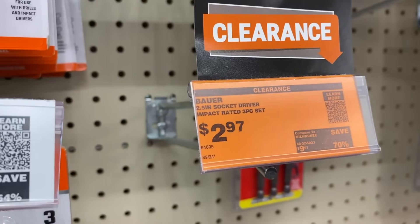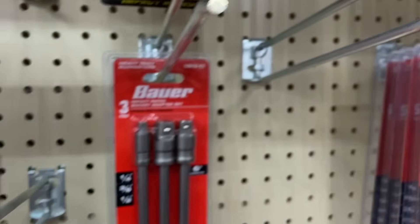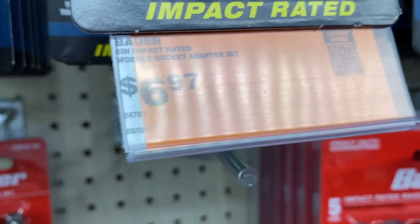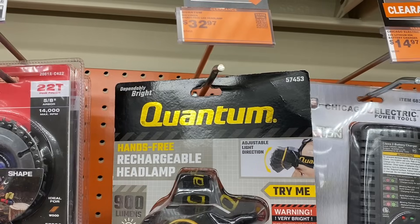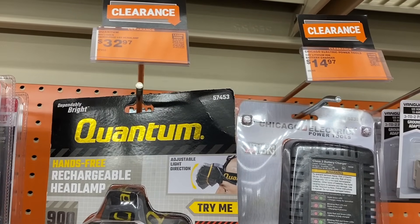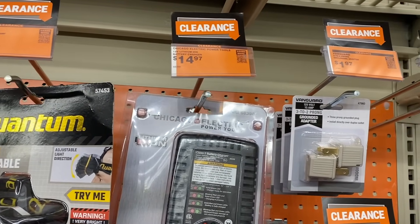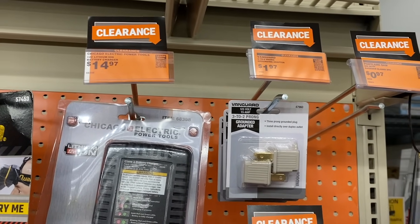We also have the Bauer 2.5 inch socket driver on sale for three bucks, and the Bauer socket adapter set for six dollars. Then in the clearance section in the back we see a few different items — a cool little headlamp if you need one, and also a Chicago Electric charger. There's a Hercules flexible tension bit holder as well.